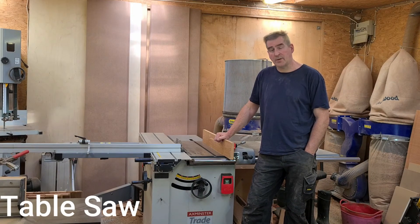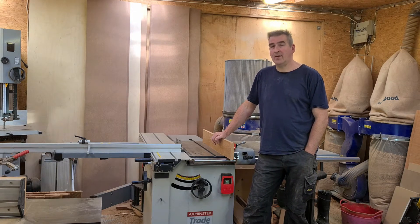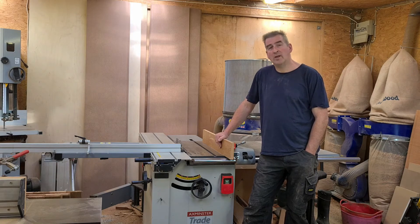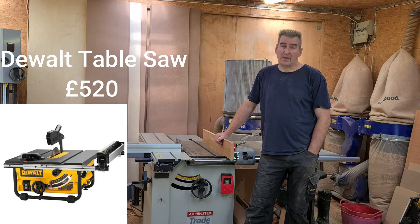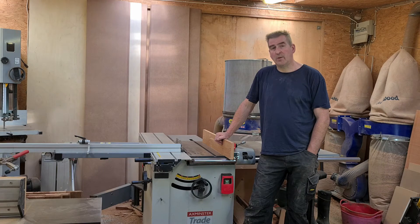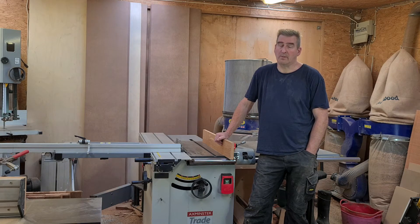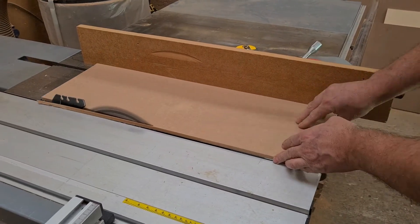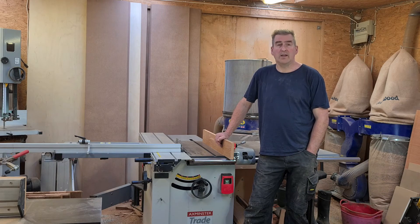Next up is table saws. This particular one is a cabinet table saw — it is cast iron, reasonably heavy, and reasonably expensive. If this is in your budget, great, they're a great piece of kit, but I'm guessing for a lot of you it won't be. I would recommend a job site saw — definitely get a good name brand such as DeWalt. It will serve you great, and when you've finished using it you can fold it up and roll it out of the way, giving you more space, which matters if you're working in your garage. When you get it out of the box, make sure to check that the fence is parallel to the blade — a lot of them won't be. Once you've done a few test cuts and you're happy it's parallel, you'll be able to take care of all your woodworking needs with no issues.